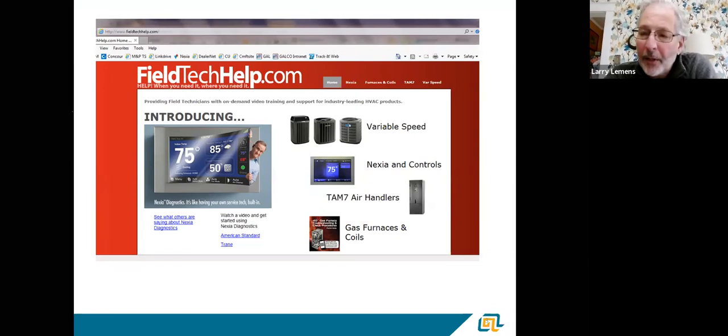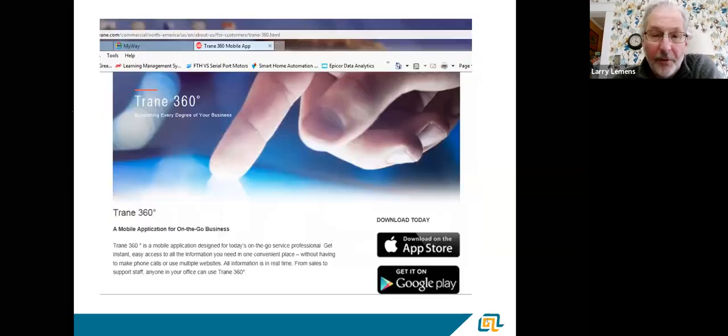One of the things we have for training American Standard is the fieldtechhelp.com website — it's not password protected, it's available to anybody who wants to use it. There are some videos I'm going to play today that come directly from this website. There are no trade secrets here; feel free to use it for training purposes. Eric Weiss does them and they're usually six, eight, or ten minute videos — pretty short and to the point. Don't hesitate to use it, especially for Trane and American Standard.